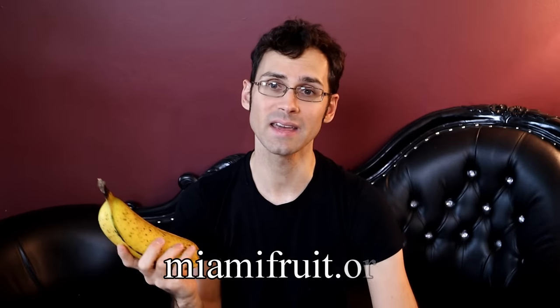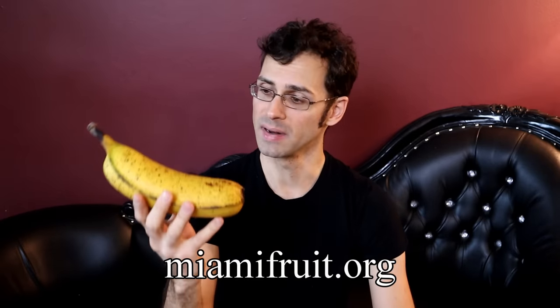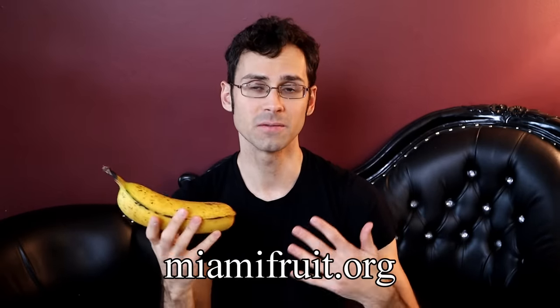This banana was very generously sent to me by MiamiFruit.org. So if you would like to buy a banana that is big enough to feed like four people, they are available on their website. MiamiFruit, thank you very much for so many strange bananas over the years — this one definitely is one of the strangest.